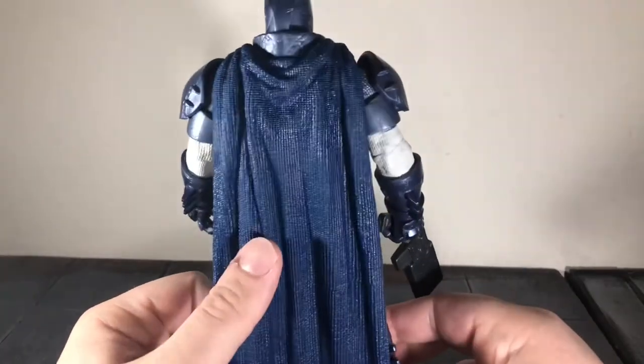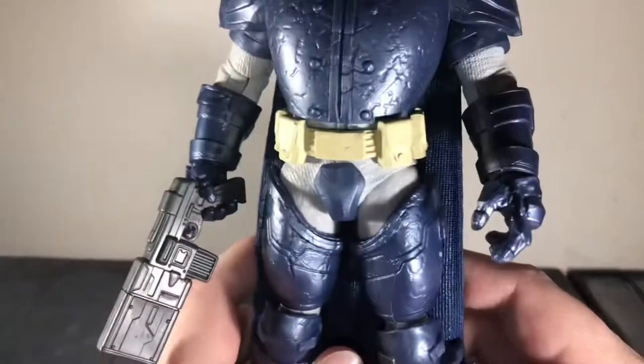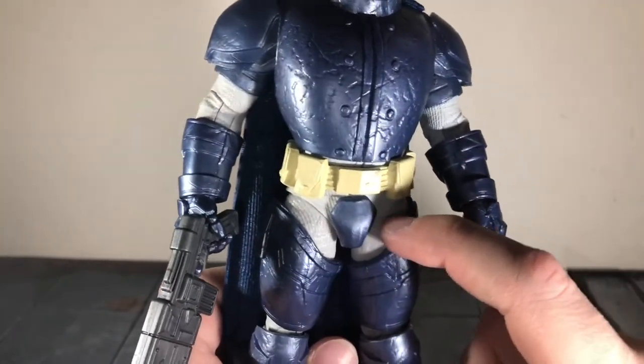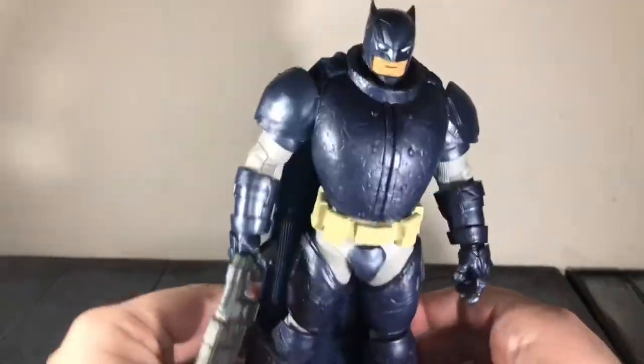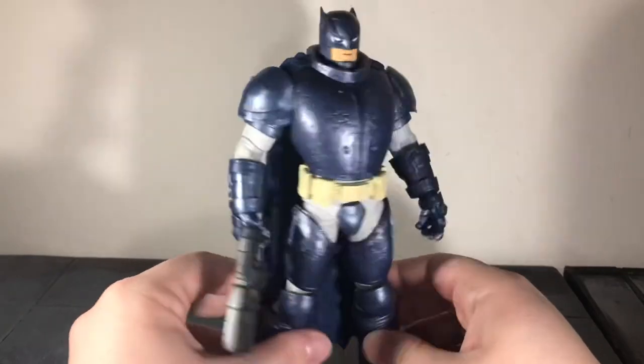There's the cape — it has that awesome texturing, the same awesome texturing as the previous version. And underneath the armor, the textured suit is done in light gray. It was done in like a bluish gray color in the last one. But this one is definitely a better figure; I like the colors of this way more.